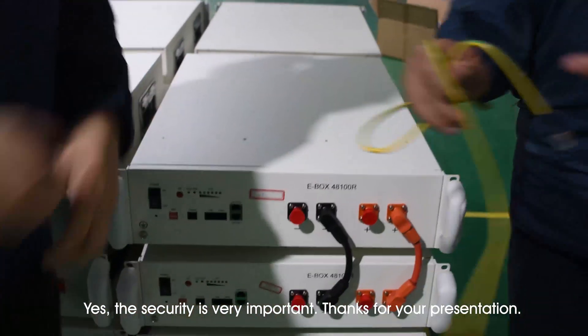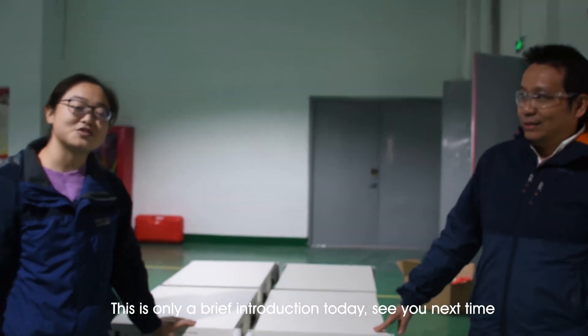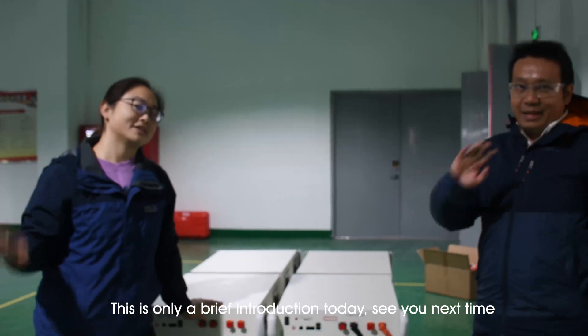The security is very, very important. Thank you for your presentation. So that's all for our brief introduction today. See you next time. Yeah, next time. Bye.